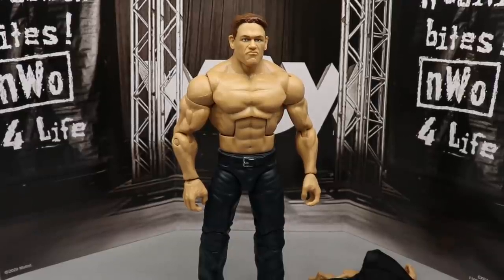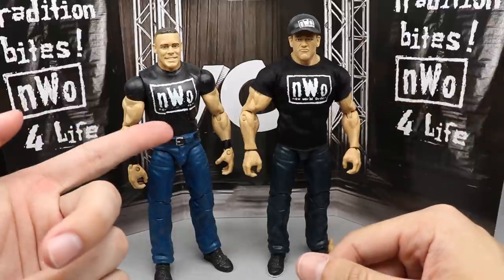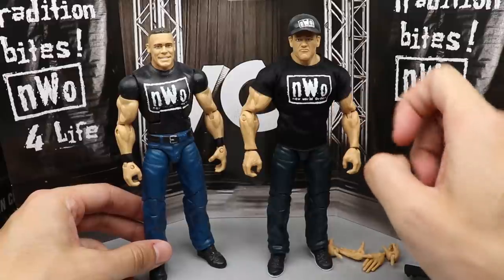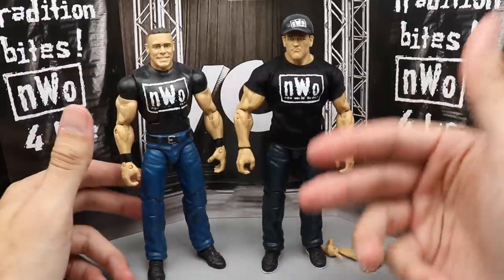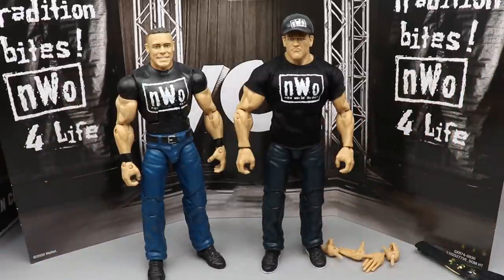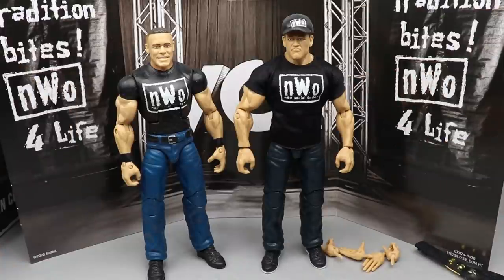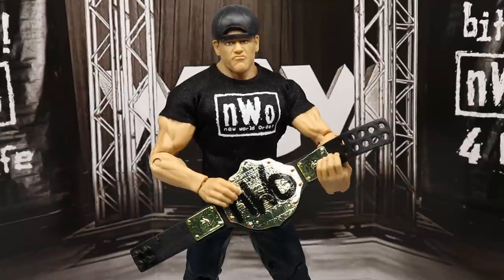For the figure comparison — here is the new Ringside Exclusive John Cena next to my custom one that a fan sent me. Huge shout out to you, you're a beast. You can see the differences — the custom has the t-shirt molded on, while the new one has the cloth t-shirt, which I don't think we've seen before. A ton of people are going to want this for the accessories. Would you rather have the t-shirt molded or the cloth t-shirt? I'm team cloth t-shirt, but I'm not team misprint on my NWO hat.